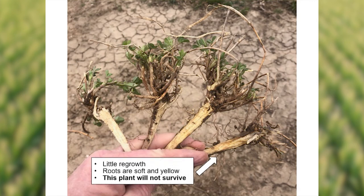The plant on the right showed the smallest amount of regrowth. When I dug the plant up and split the stem, the root system was soft and the most discolored. I would say this plant is probably not going to survive, and we won't count this as a good one in our stand evaluation.